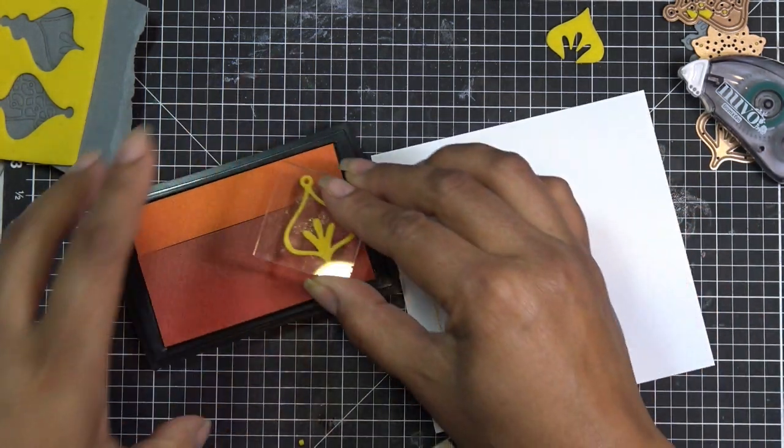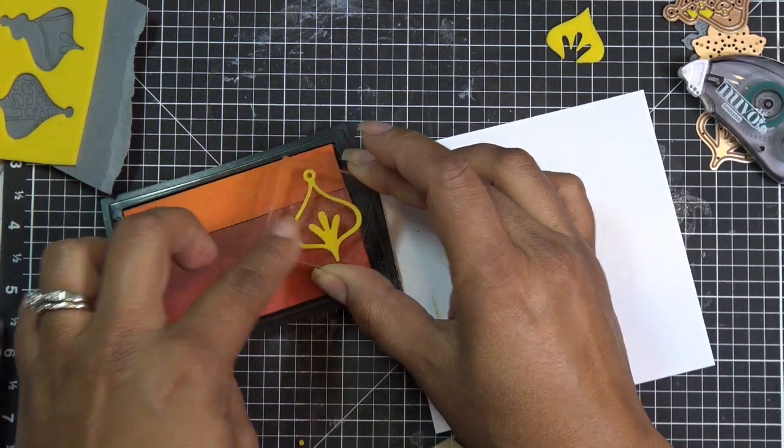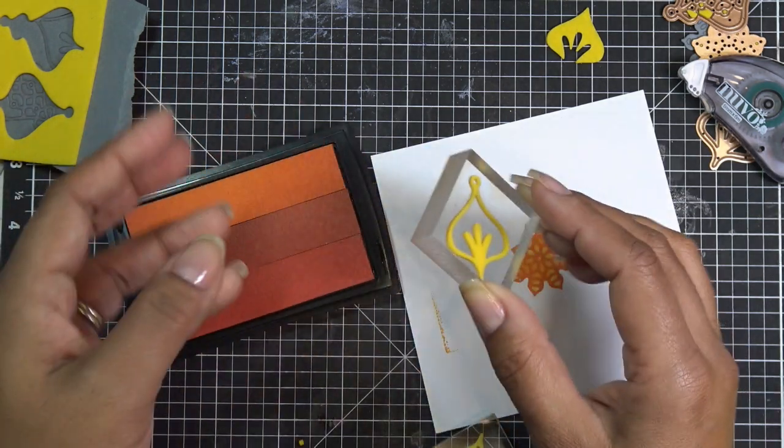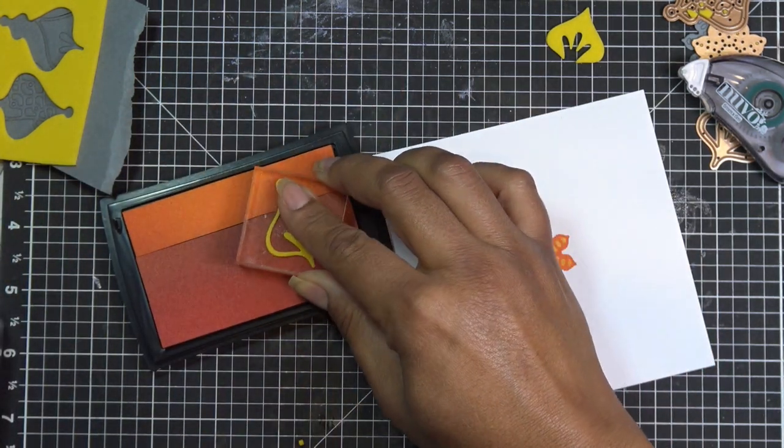I'm going to dip this guy straight up, from the deeper color to the lighter color. If you don't have these kinds of ink pads, just use two different ink pads — ink, ink, ink, ink — just so you make a little ombre effect.